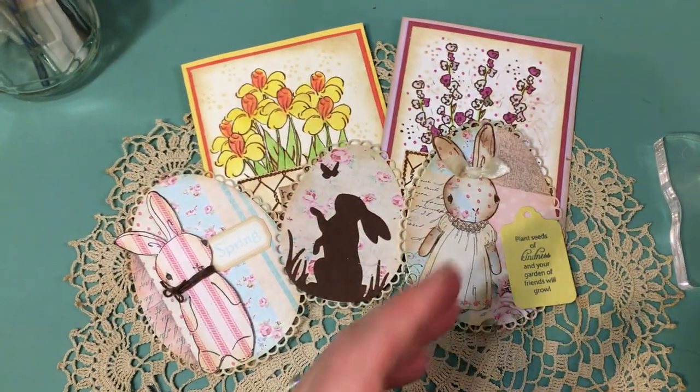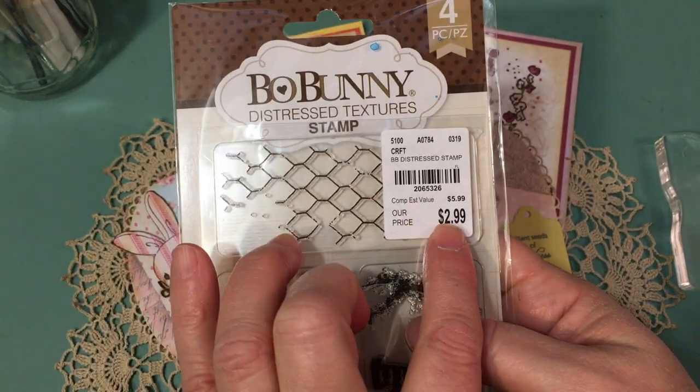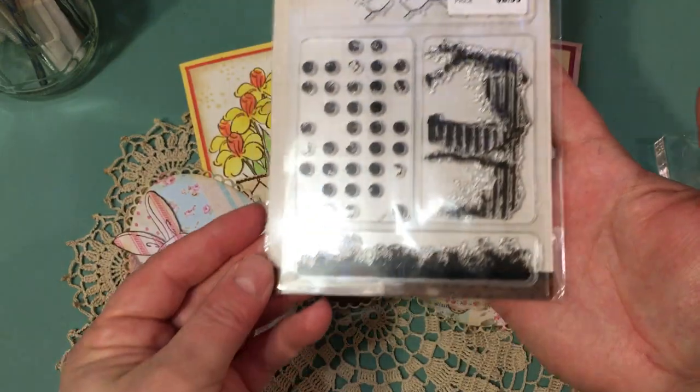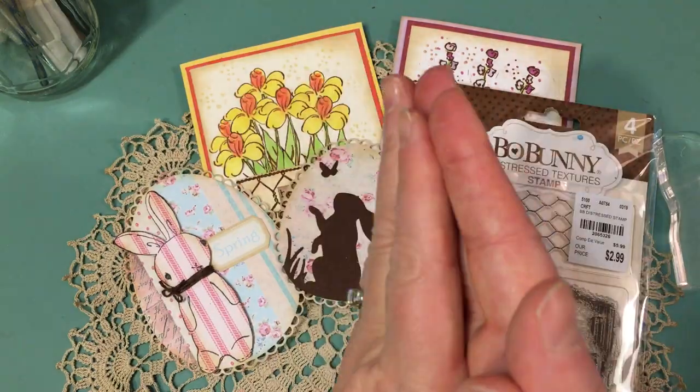If you're looking for chicken wire to stamp onto a teacup, this bone bunny set that a lot of us purchased at Tuesday Morning is one that you could use. All right, bye now.